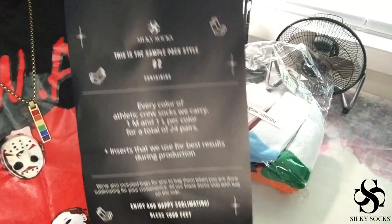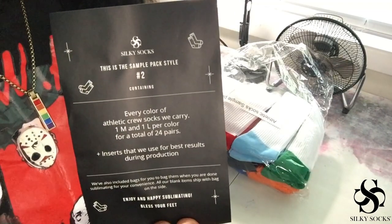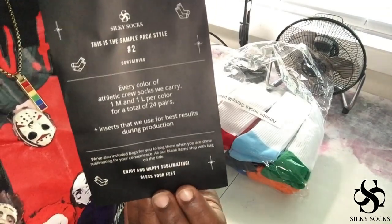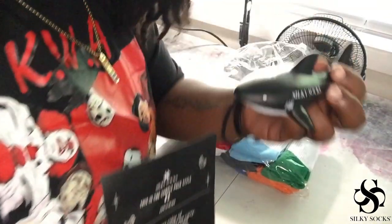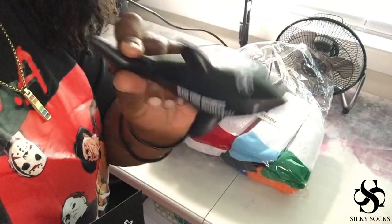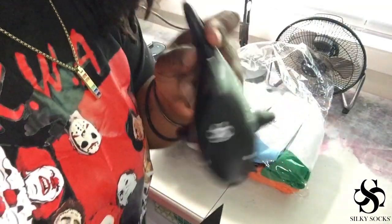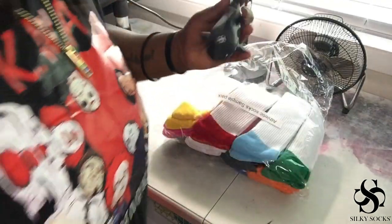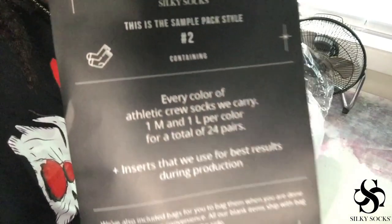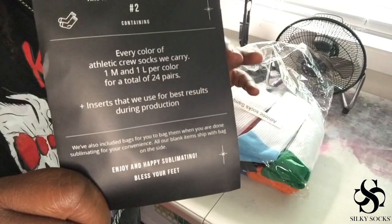Another thing I love about Silky Socks is they give you everything you need to help you. Everything is included in their packaging. You get one of these plushie things every time you order — I have so many different Silky plushies, but the black shark is by far my favorite. This sampler shows every color of the athletic crew socks, one medium and one large, for a total of 24 pairs.